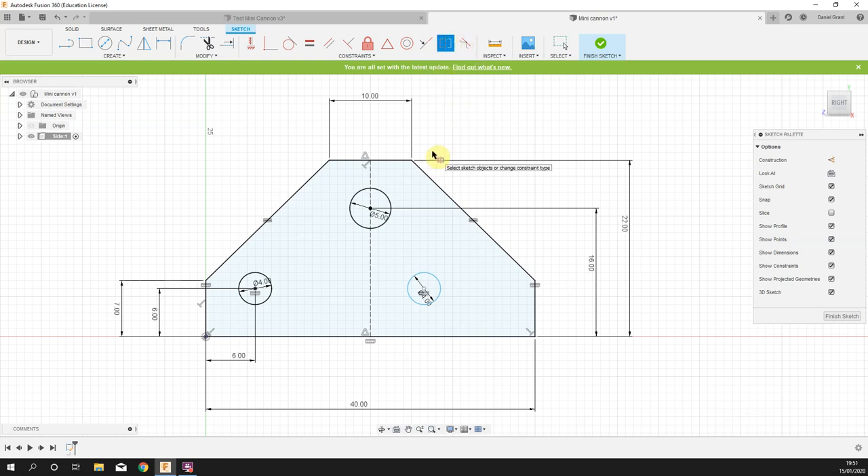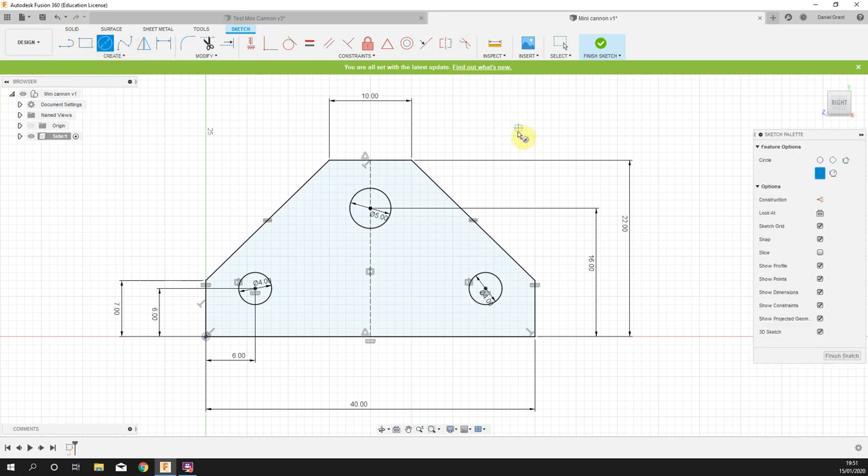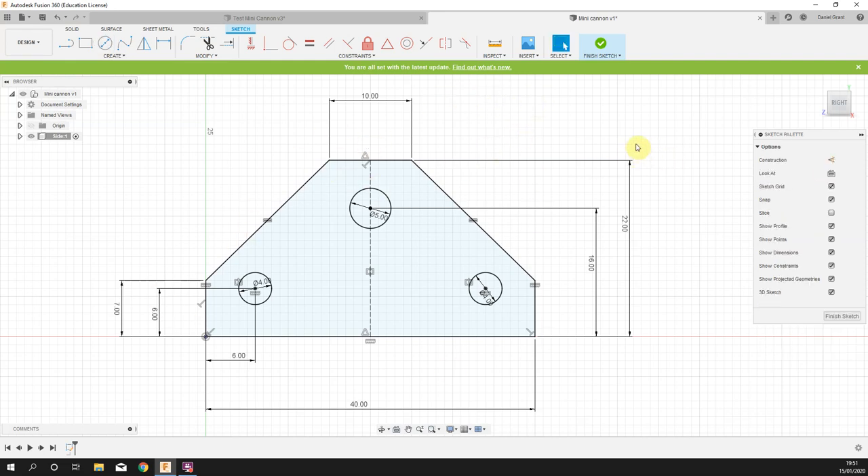Click symmetry. If you're unsure how to use any tool, just hover and let go of the mouse — it'll bring up a dialogue. Select the two sketch objects you wish to be symmetrical, then select the symmetry line — which is the center construction line. Everything is now black, fully constrained, and the right size. Press escape to drop the tool.